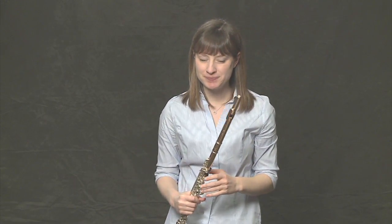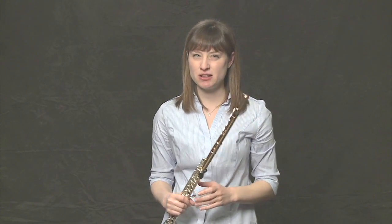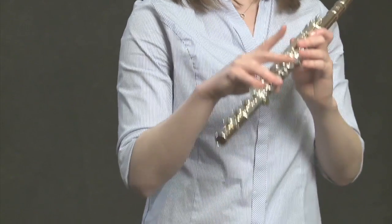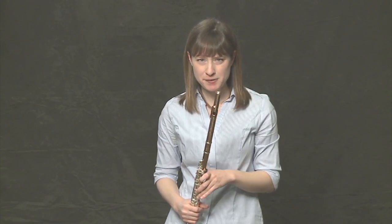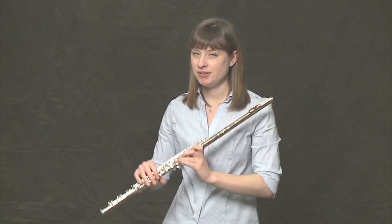Awesome. If you're having a little bit of trouble with the top notes, don't worry — they're just a little bit tougher and they take a little bit more air. Notice that the only difference between the low B-flat and the high B-flat is the amount of airspeed that you use, which makes things a little bit difficult, but not once you get the hang of it.